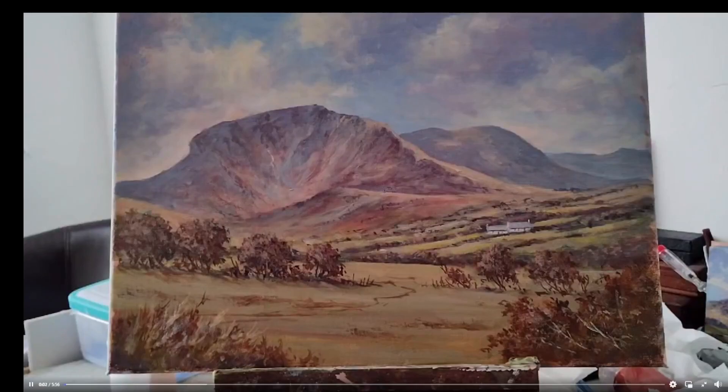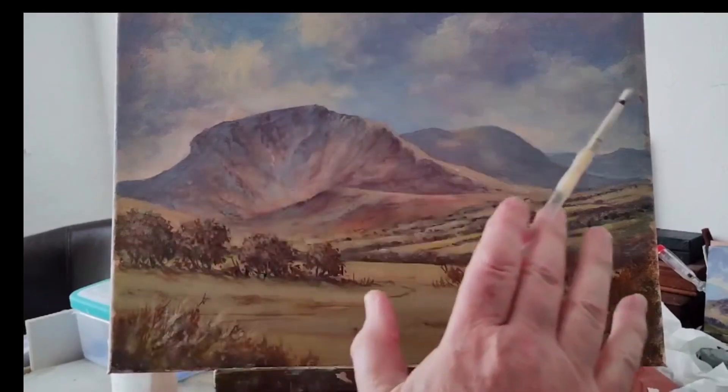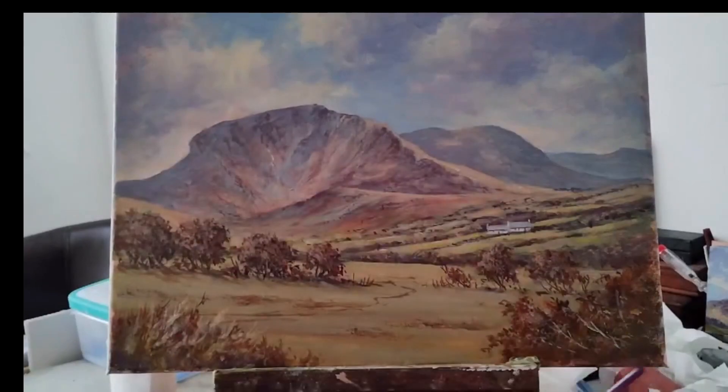Jones, who films our art group on a Thursday morning and then edits it and puts it on YouTube, has asked if I wouldn't mind showing how to do sheep. The backdrop here is Cadair Idris up in North Wales, and sheep will give us a bit of life actually.